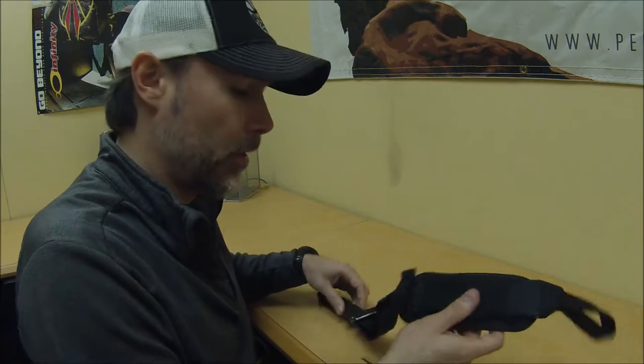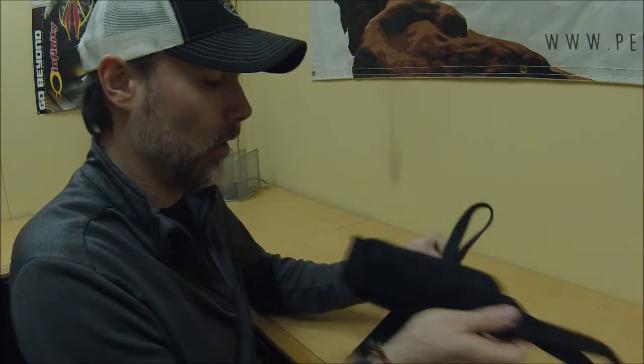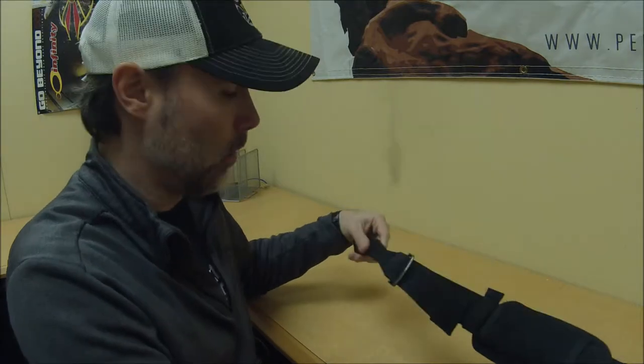Hi guys, Henry with Shooting Star here. Today I'm going to show you how to install the Voliant Bellyband — the Supers Bellyband — on your harness and container system.